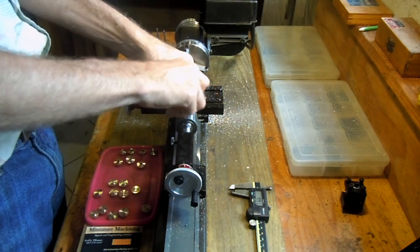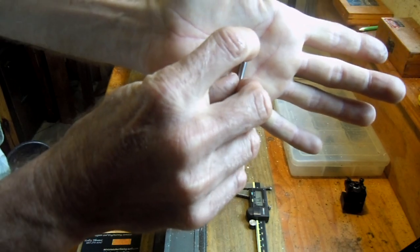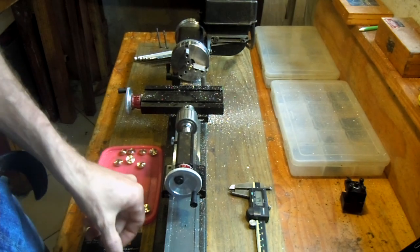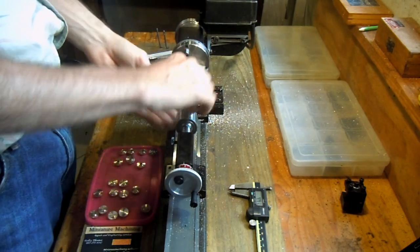Basically what's happened now is there's a small diameter hole been drilled with some bit of a taper in the front, which helps the drill bit that's following now to find its way without running off center.